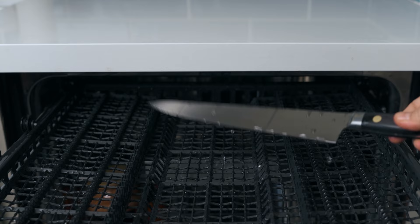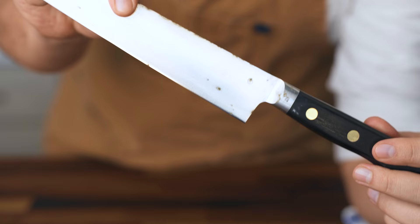Plus, dishwasher detergent is significantly harsher than dish soap. I thought best case scenario I could have made some earth-shattering exposé about how it's totally fine to throw knives into the dishwasher, but it's not, and I was a fool for trying. The end.